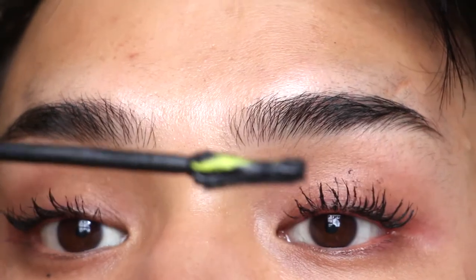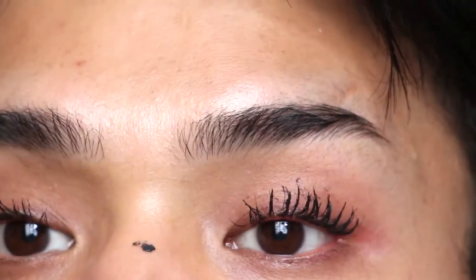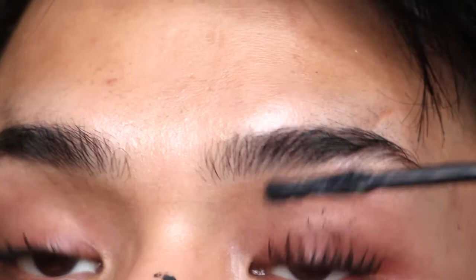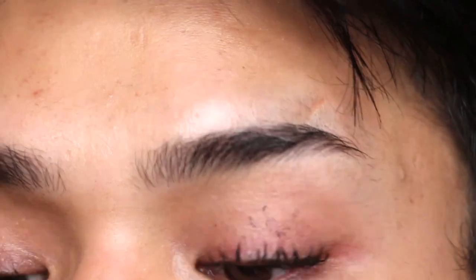Now I'm going to flip to the curved flat side, and apparently this is supposed to help with curling the lashes. Okay, I don't like that — it ends up flattening the lashes down and they're not as wispy and combed out as I would like them to be.